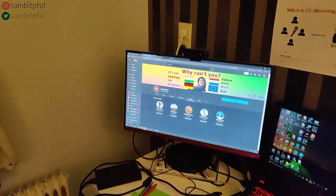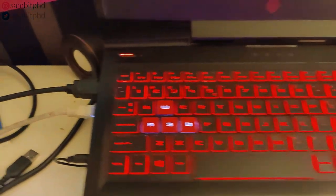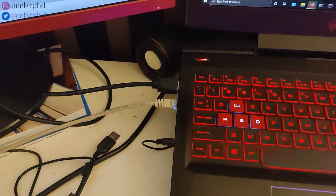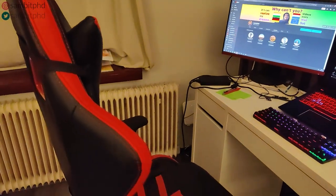This small IKEA table has a big monitor which helps me — it's connected to this laptop via HDMI. You also have the LAN cable, which gives much faster speed compared to Wi-Fi, although I have a 5 GHz connection.